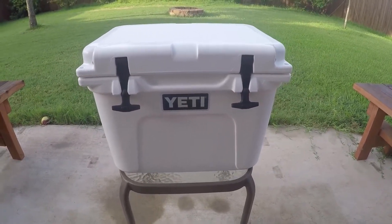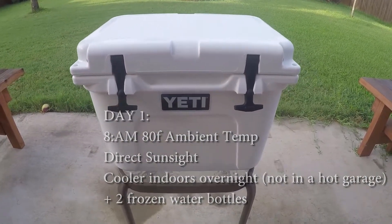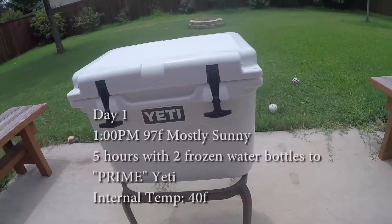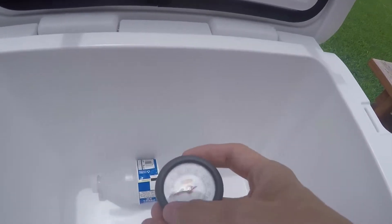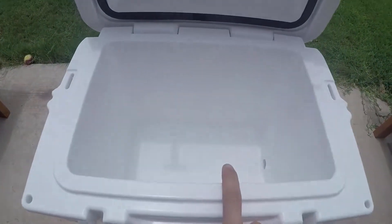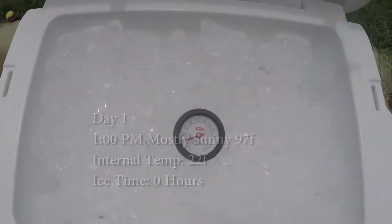Day one, 8 a.m., starting out with a regular cooler that's been inside with two frozen water bottles. It's 80 degrees Fahrenheit out here today and it's supposed to be around 100 degrees Fahrenheit all week. It's 1 p.m. on day one, 97 degrees outside. Got the infrared gun. With the two water bottles in, it reads right around 40 degrees Fahrenheit. I'm going to put two bags of ice — so 20 pounds — in here. We're already down to around 20 degrees, so we will close it and leave it shut.